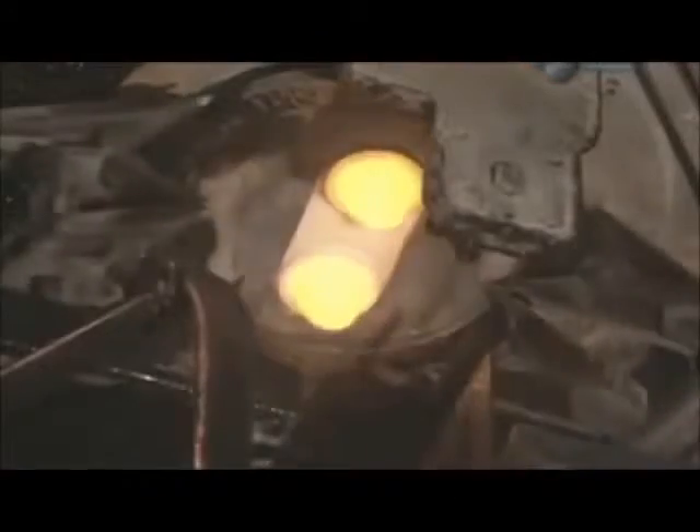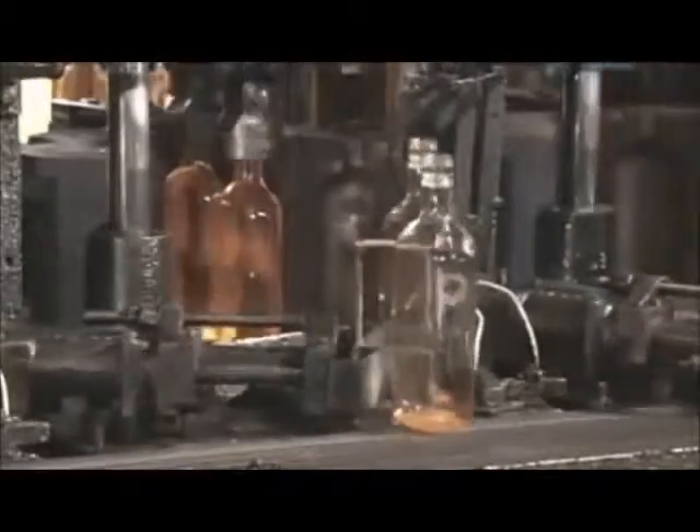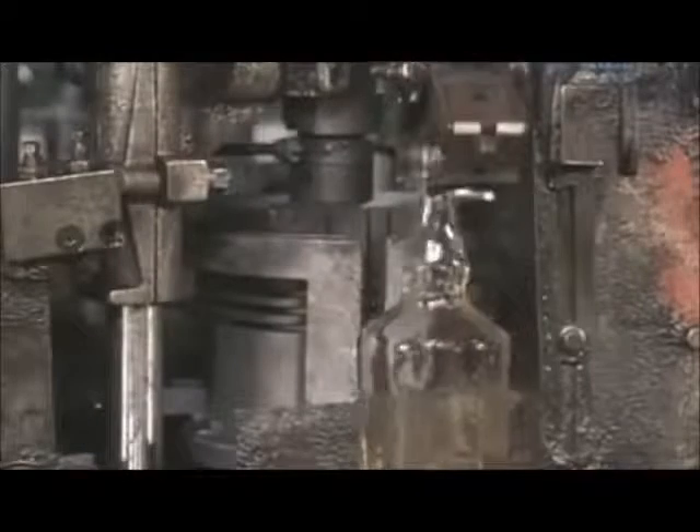A similar manufacturing process is used to produce other types of bottles and jars. In this run, the company is making 375ml wine bottles out of clear glass. Another run is also producing bottles out of clear glass, though this mould has a special feature — a recessed insignia on one of the walls, which produces a raised insignia on the front of the bottle.